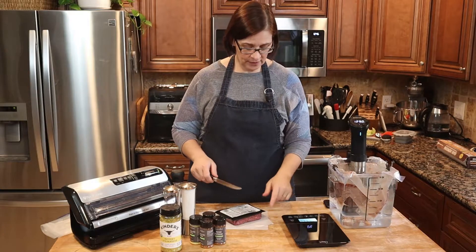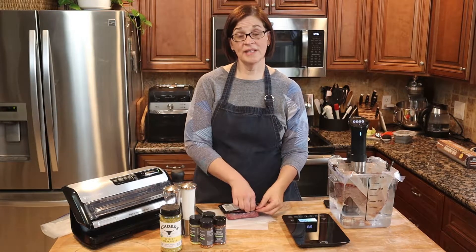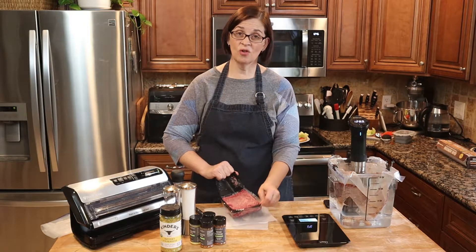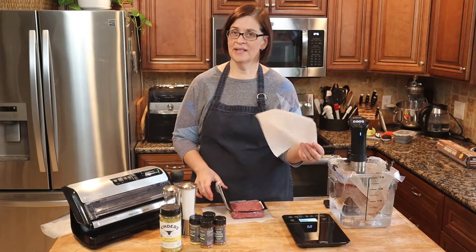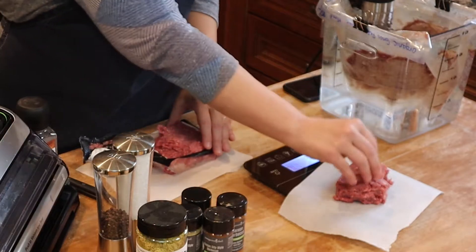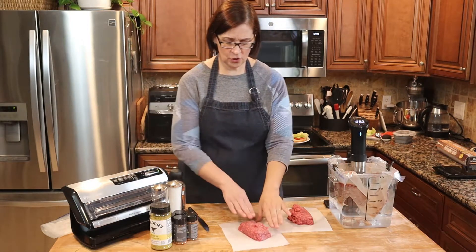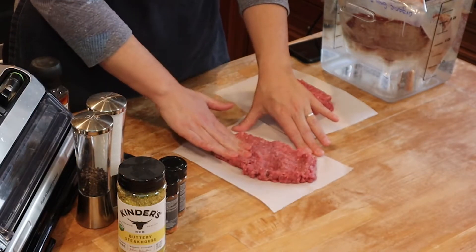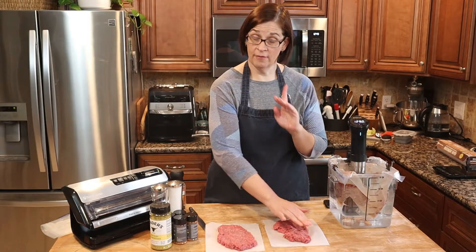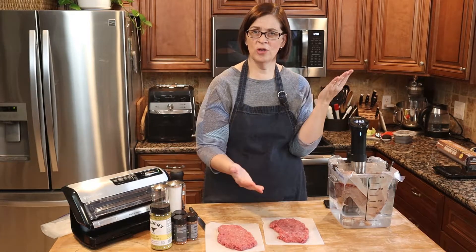First of all, you're going to need a scale because eyeballing your hamburgers is fine, but when dealing with a large crowd, definitely weigh out your beef ahead of time so you know how big your burgers are going to be. Parchment paper is one of the most fantastic tools in my kitchen — I use it to weigh out my hamburgers. The first thing we're going to do is flatten out the meat so the salt and pepper gets all the way inside.